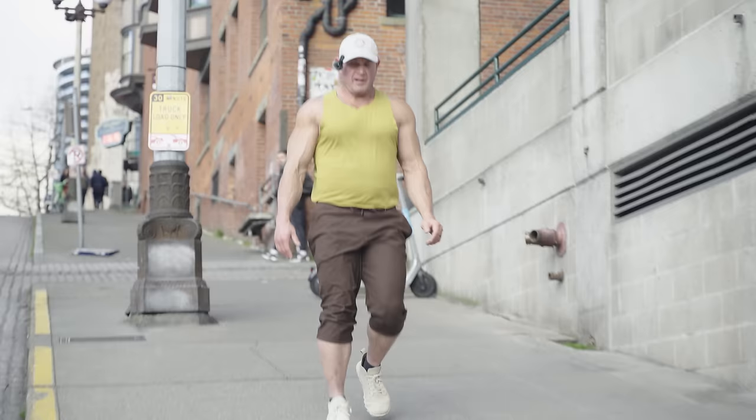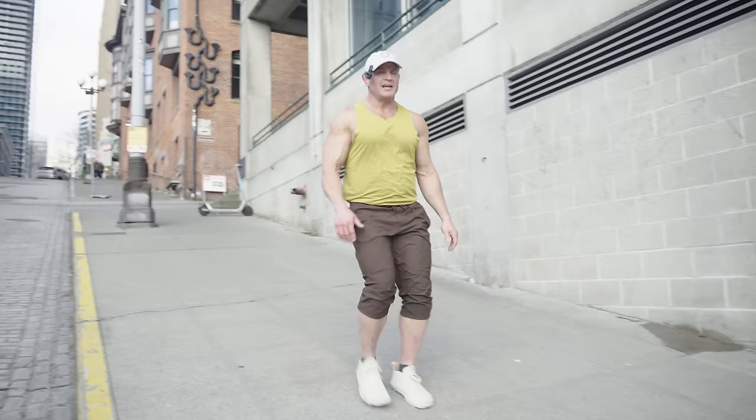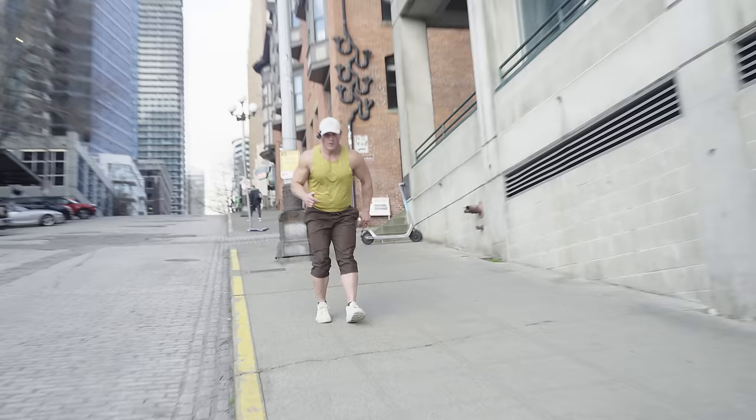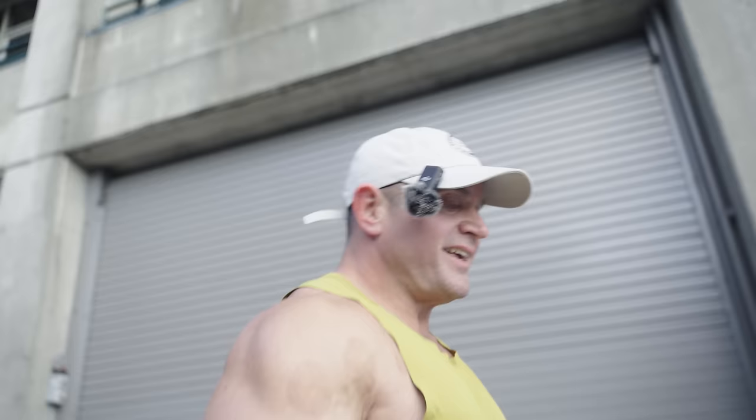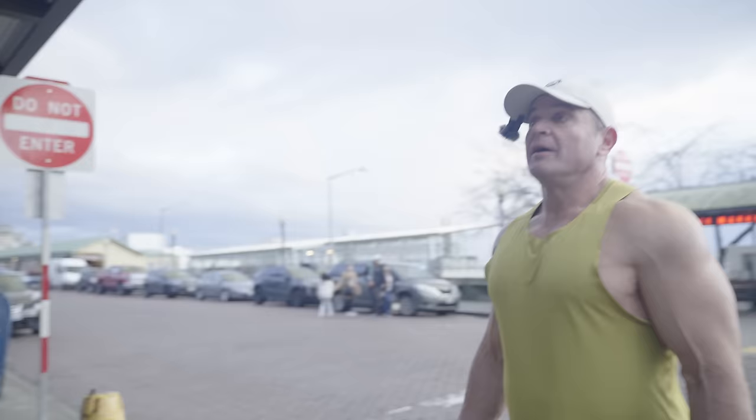Even walking up the hill backwards — look, you go down the hill nice and easy, back up. That will torch your legs. How does that feel on the knees? It feels like I'm in my late 40s — that's how it feels. It feels stiff. But I also know that it's nourishing.